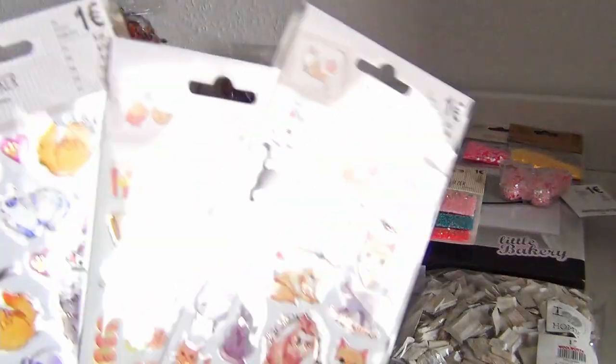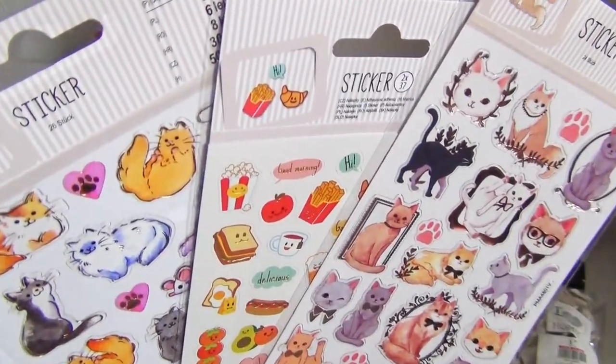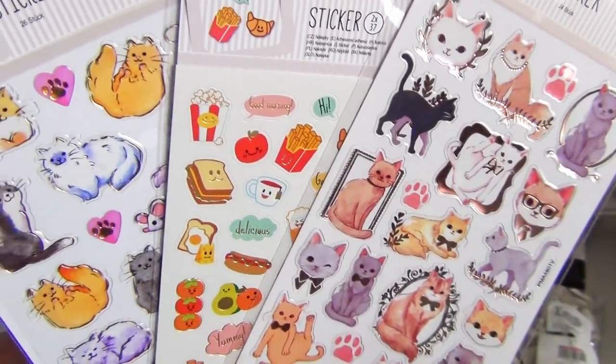These kawaii snack and cat stickers had to come with me as well — I mean, look at them! There is even a cat with a golden moustache.